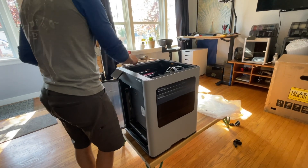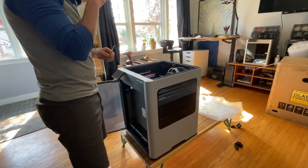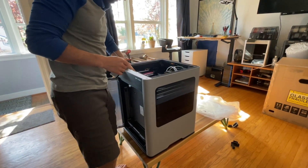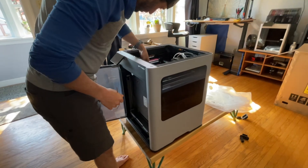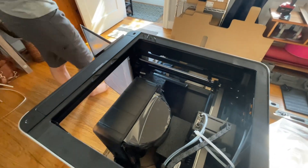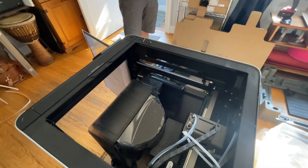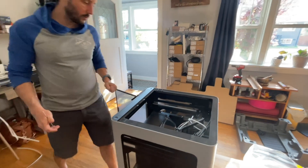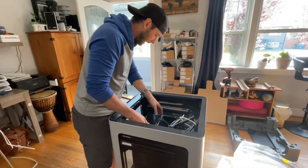Nice to have the side windows too — that's another feature, and they're big. On the laser version, some of the windows are actually polycarbonate or some acrylate that are green, so the laser doesn't go through. So the quality of the glass is not the same.